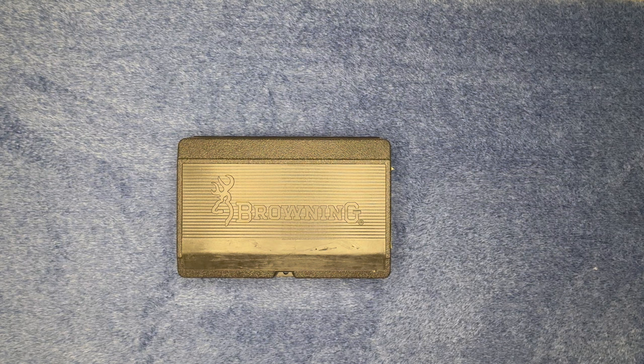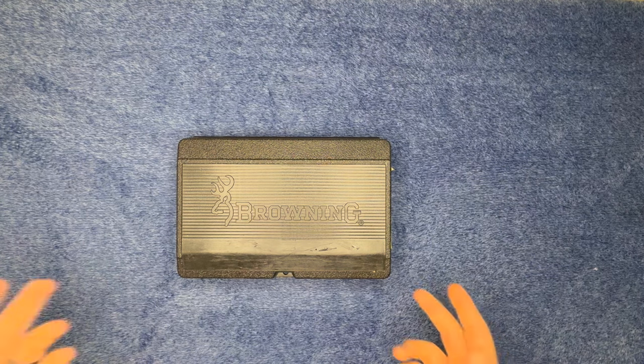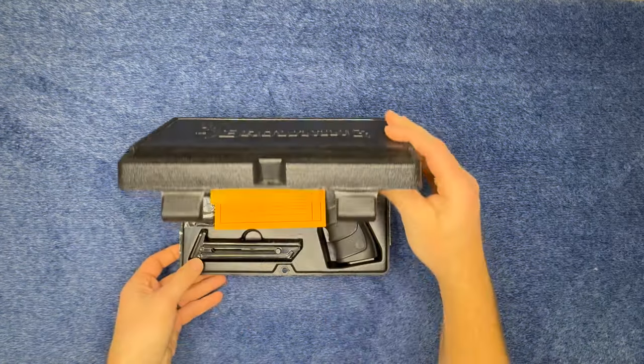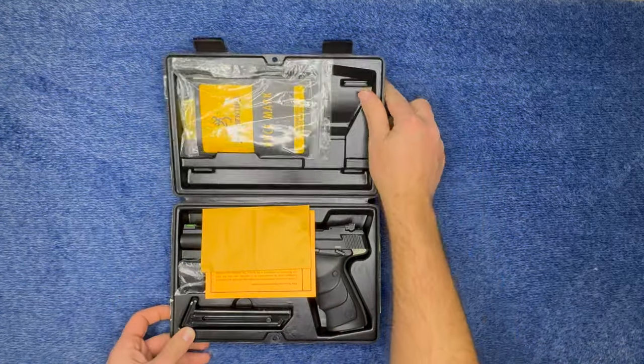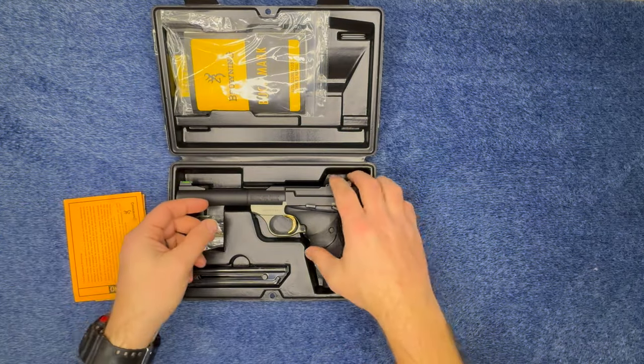What's up guys, welcome back to Grunt Nation. Today I have an unboxing of a pistol I've had my eye on for a while. I've been wanting one, never really got to it, and then I happened upon a deal and I just went for it. As you can see, it's a Browning — let's go ahead and open that.